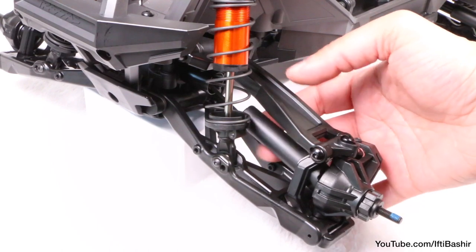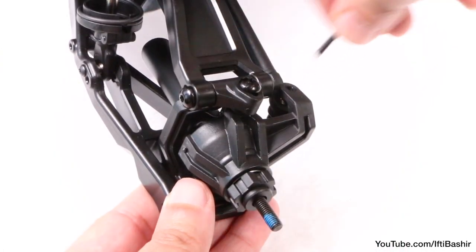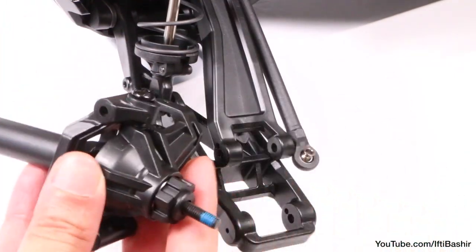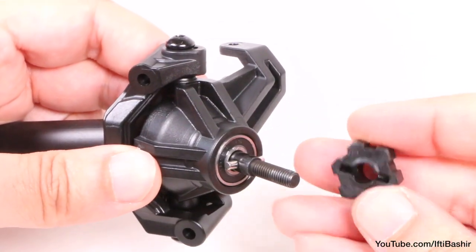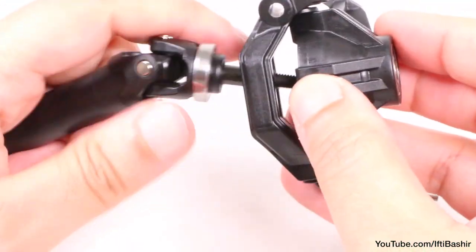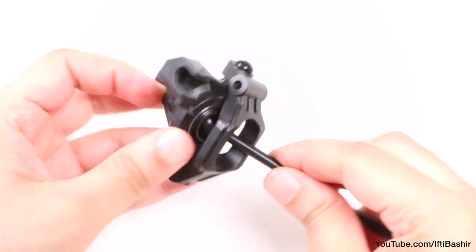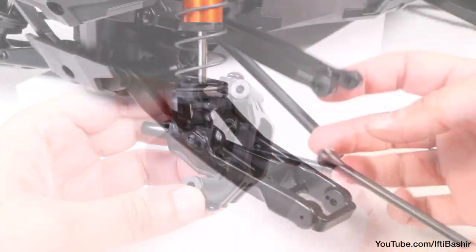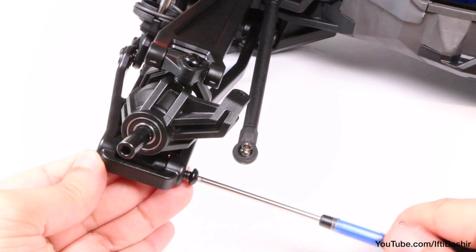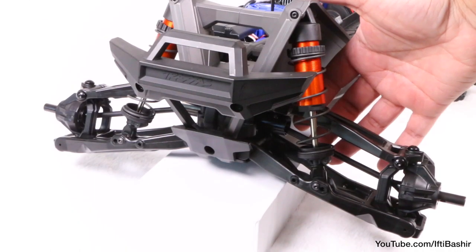The process for the other side is exactly the same, although we already have one half in place, making it even easier. So all we have is the single steering linkage screw and the two hinge pin screws securing the steering block to the suspension arms, freeing the steering block and half the original driveshaft. Then we remove the hex adapter, the cross pin, the old axle and bearings, before inserting the new smaller bearing with the larger bearing into the opposite side, and the new axle into the steering block. That just leaves us with inserting the dog bone into the cup and the steering block into the suspension arms, securing by inserting the two hinge pin screws and finally the steering linkage. And that's the front end complete.